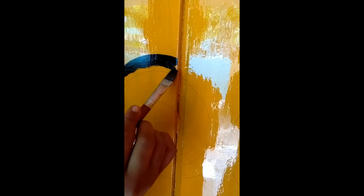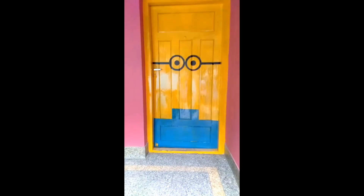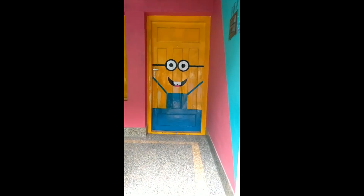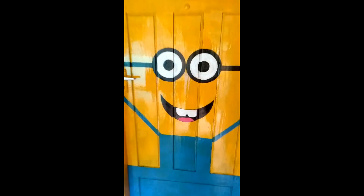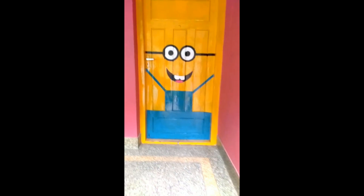I have used acrylic paint. Finally, I have done the minion — it's pretty good, am I right?